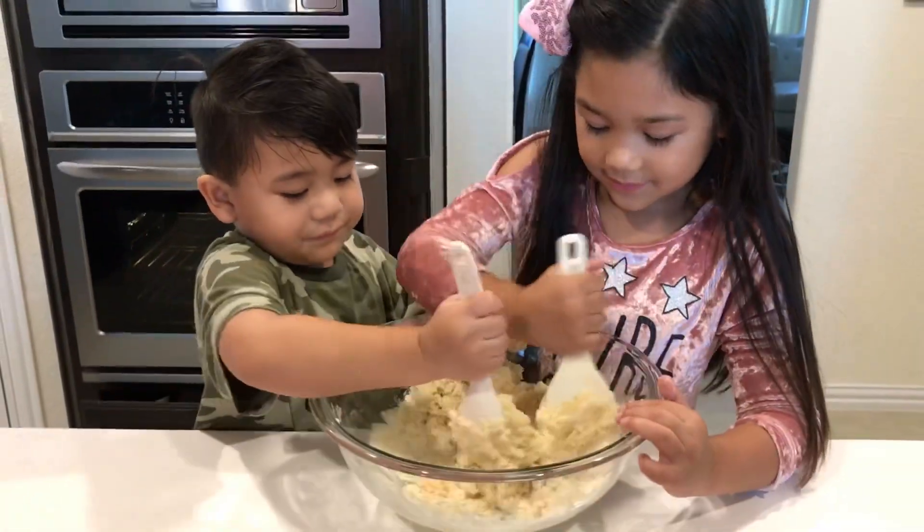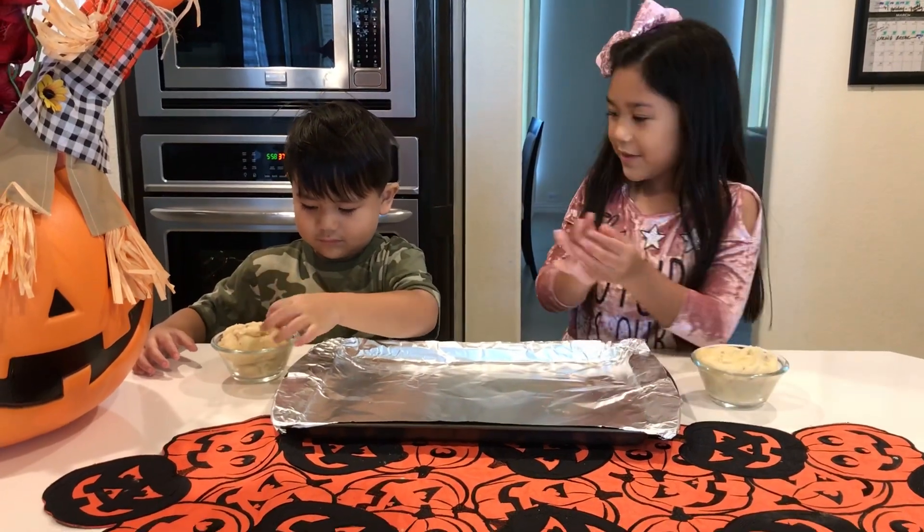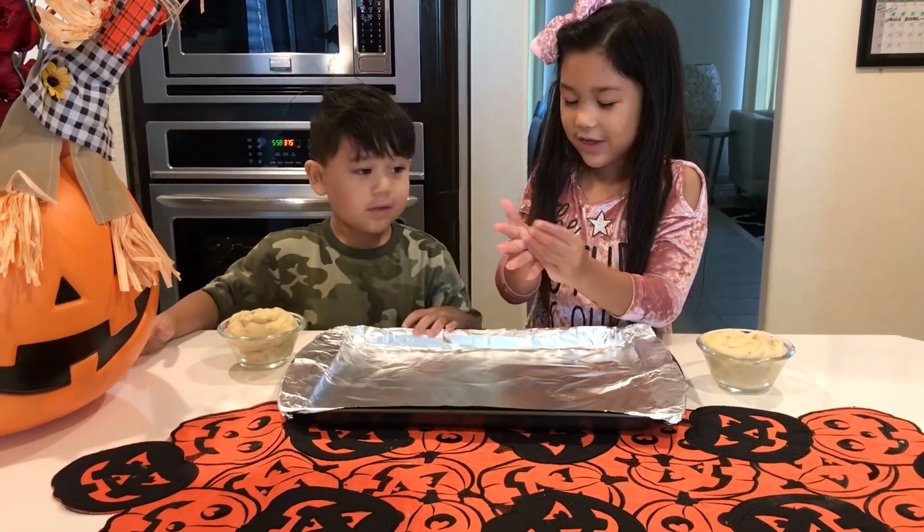Can we use our hands? We're rolling your cookies. Dad, let's start. Dad, get some! Dad, do I have to roll it?